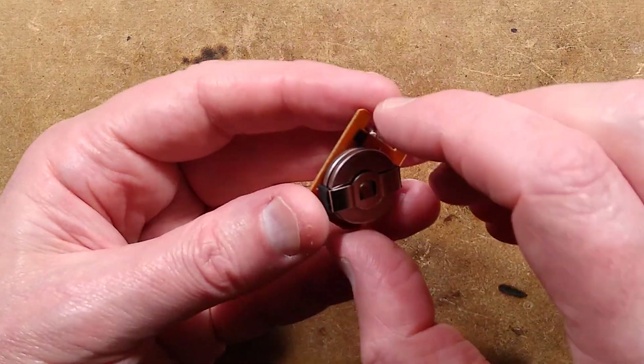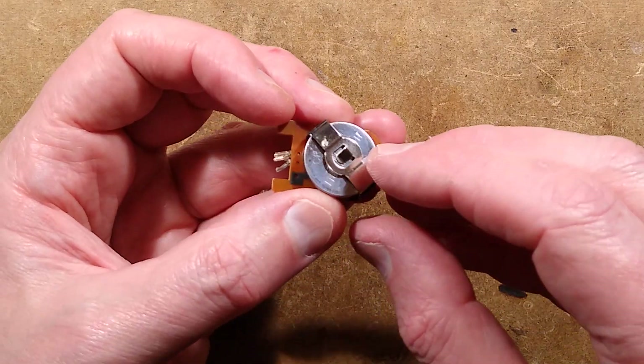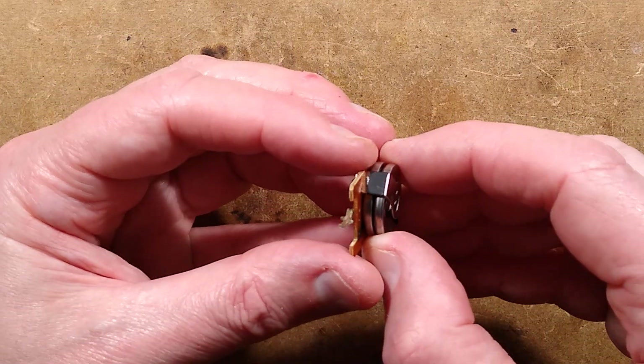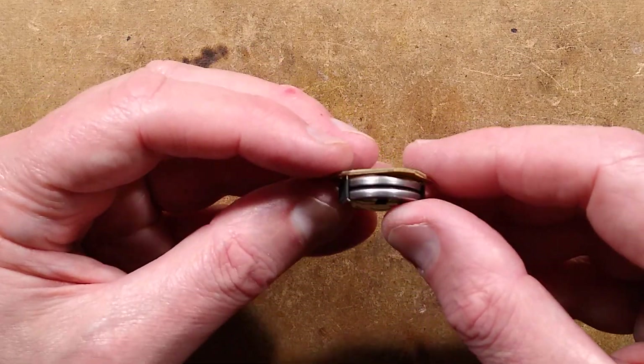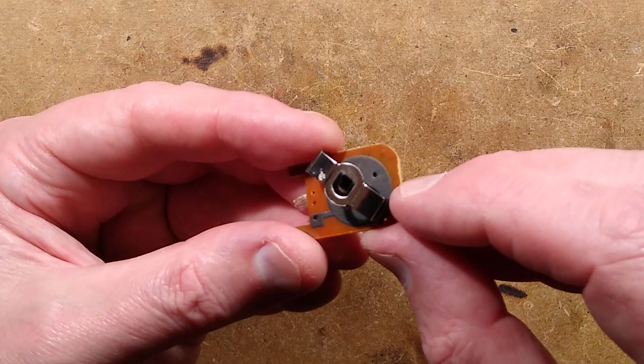We have the circuit board with the battery clip that holds two CR2032 lithium cells, giving a total of about six volts. It has a bit of heat shrink on either side to stop them shorting out, so those two are in series. The connection onto the bottom is actually a printed electrical connection.